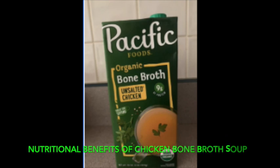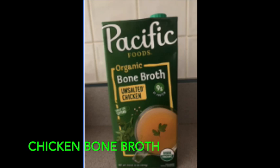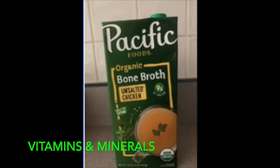Now to the nutritional benefits. For the chicken bone broth soup ingredients, I've gotten information from the healthline.com website and I'll give brief explanations. If you'd like further detail, you can go to their website and look up this information. So the chicken bone broth contains vitamins and minerals.